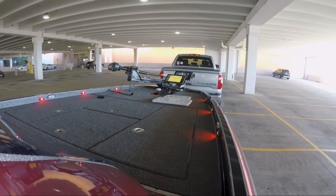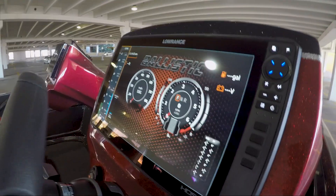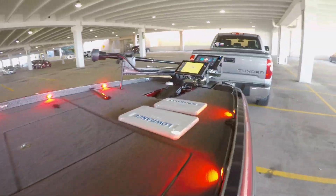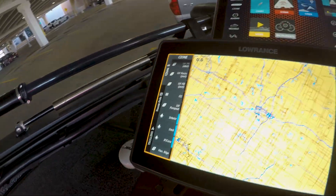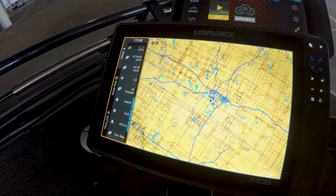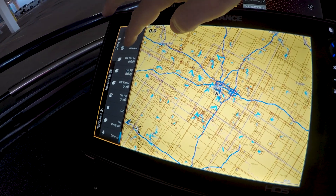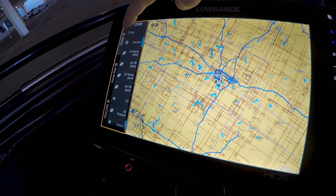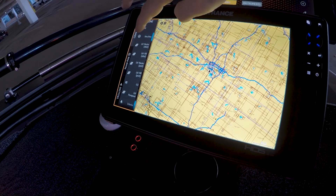All the buttons and the states of the buttons are the same on all the units that are tied into the network, so you can see that here on the front deck. Navigation is now one button — navigation and anchor. You turn it on the first time and it turns on your navigation lights. Turn it again and it just does your anchor lights.